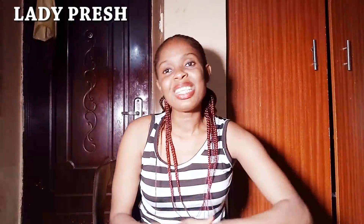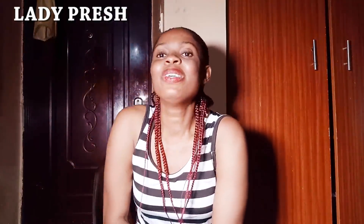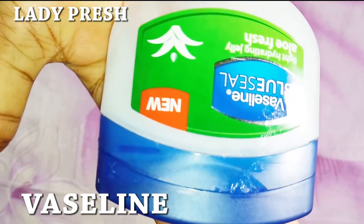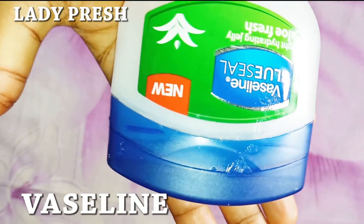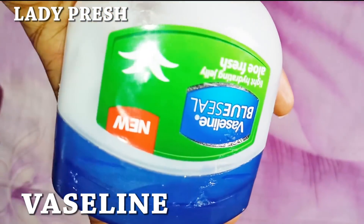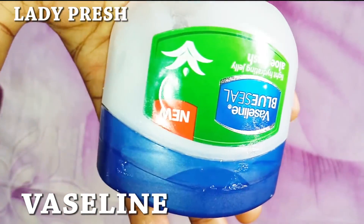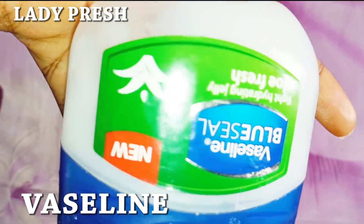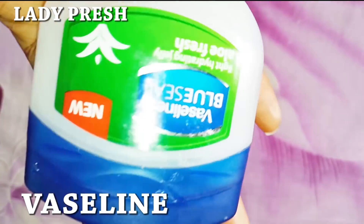So my friends, let's quickly jump into this video so that you see what comprises this mixture that you apply on your stomach or anywhere you have a stretch mark to quickly get rid of it permanently. The first item is Vaseline. Vaseline will help to get rid of stretch marks from your stomach area. It is very effective in getting rid of stretch marks. Once you apply this with the other recipe, it is going to get rid of this stubborn stretch mark.